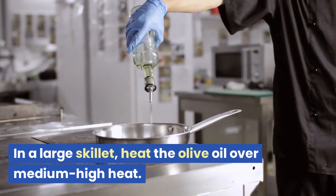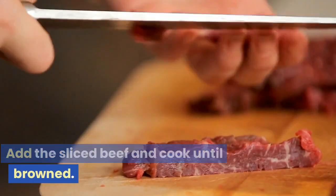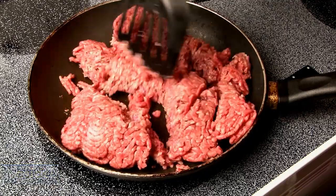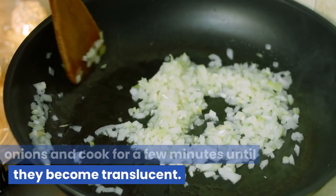In a large skillet, heat the olive oil over medium-high heat. Add the sliced beef and cook until browned. Remove the beef from the skillet and set it aside. In the same skillet, add the chopped onions and cook for a few minutes until they become translucent.